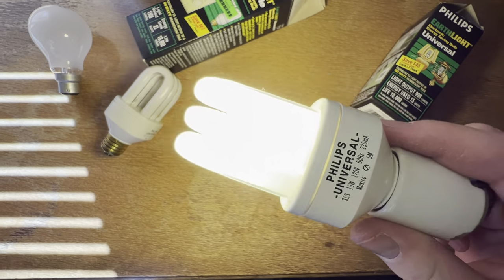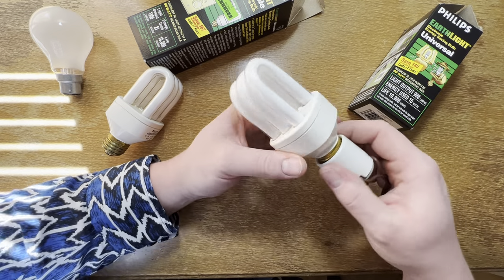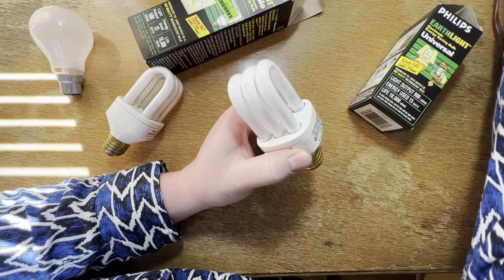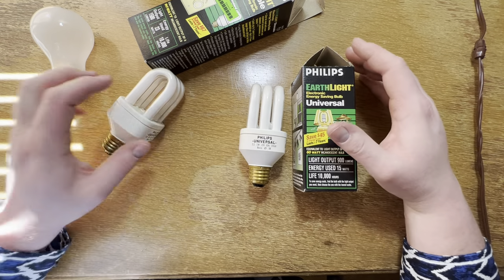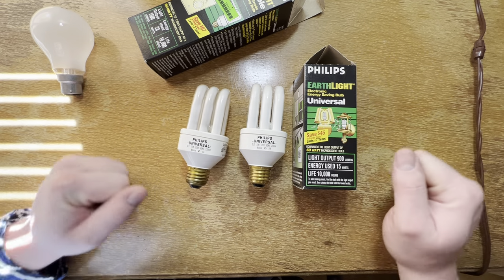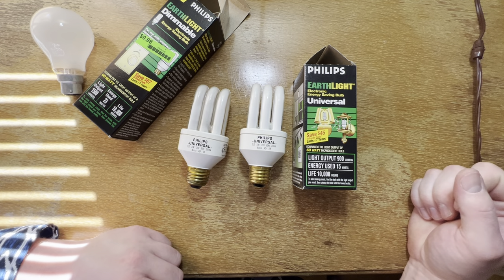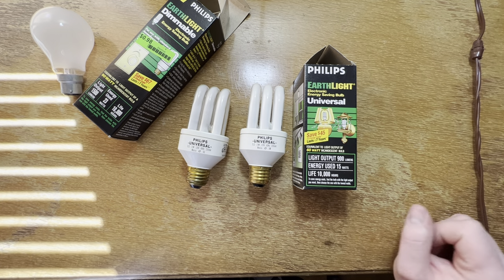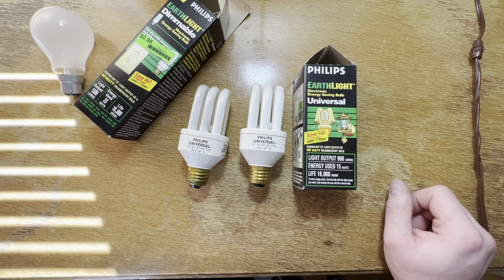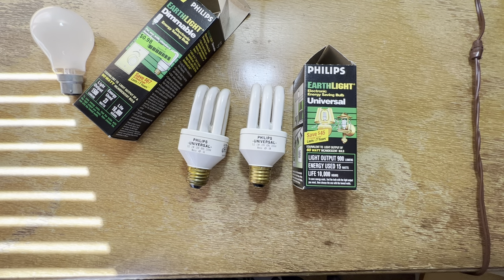That's really about it — I love these little old, well now they're old, Philips universal bulbs. The design of them is just so unique. Well anyway, I really hope you enjoyed this quick little video of these — I kept saying Sylvania the whole time! You know, I just need to read the package — it says Philips. Anyway, these wonderful Philips Earthlight 15 watt, 60 watt equivalent CFL bulbs. Please like and subscribe — thank you very much for watching!